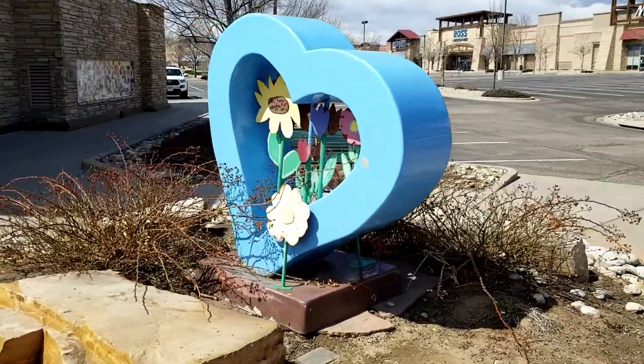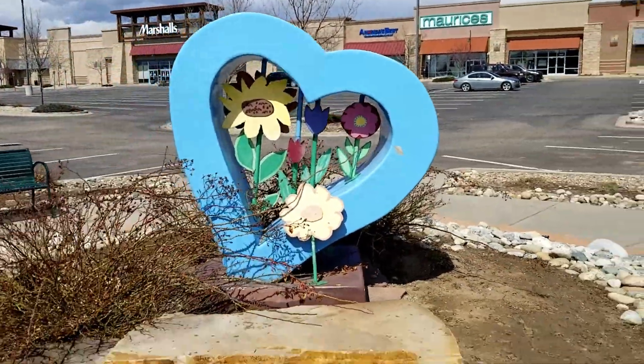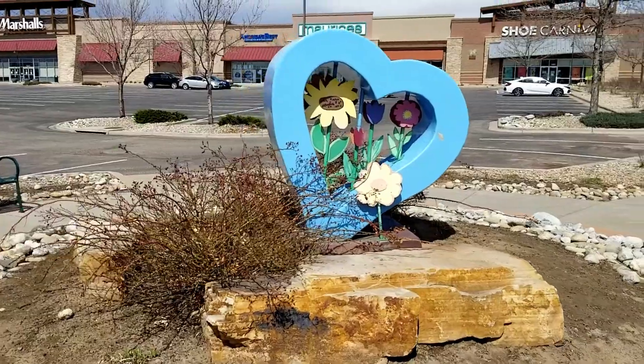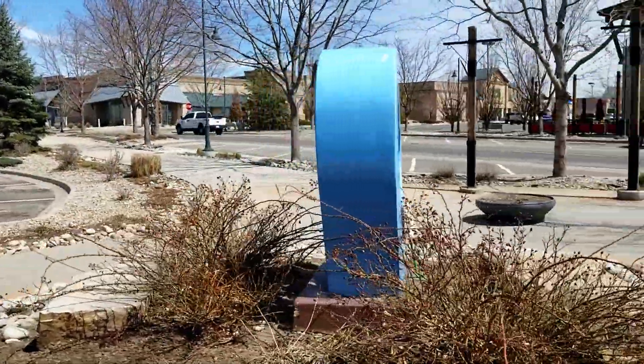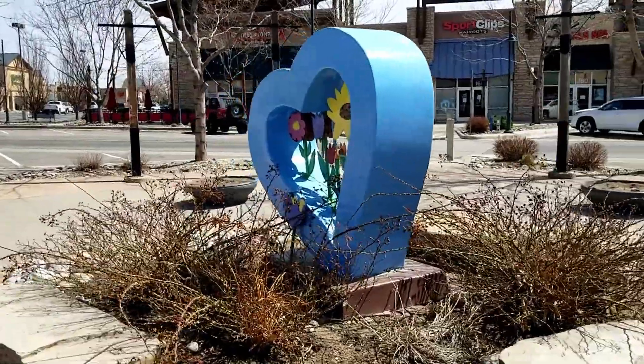Here's another example of a Loveland Heart. Many different angles, especially when the foliage is up. There's a lot of flower gardens in here and it's really pretty, actually. Kind of boring right now but in the summer it's beautiful.